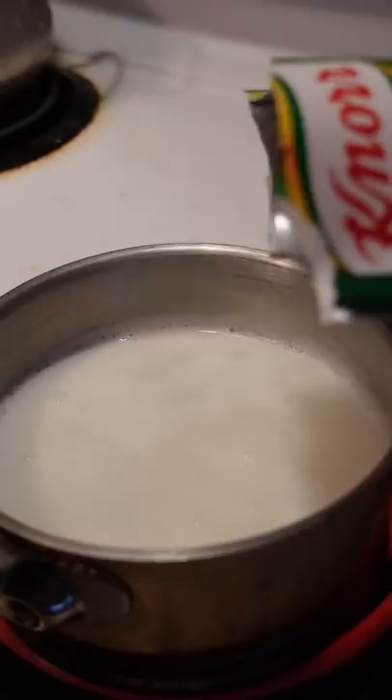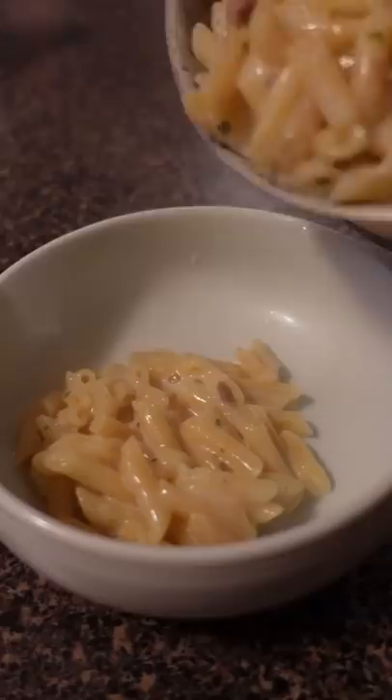Half part water, half part milk, bring it up to a boil. Add the pack of Carbonara Pasta and let it simmer and reduce. Stir occasionally so the pasta doesn't stick to the bottom.